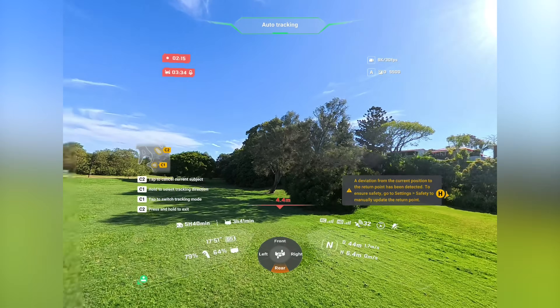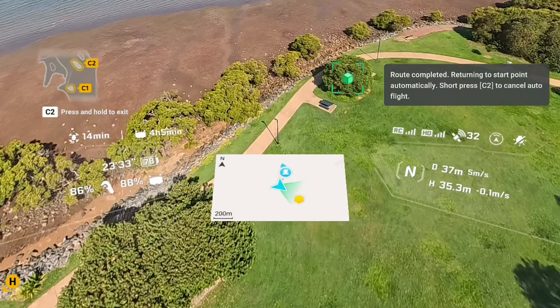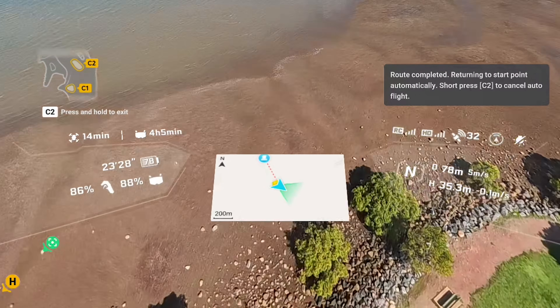One of the features they're talking about a lot is free motion control. Basically, as you're controlling the drone flying in one direction, you can look up, down, left, or right, and the drone continues on that flight path while giving you as the pilot the opportunity to see what's going on around you. There's a simple indicator showing the drone's path vs. the headset direction, and at any point you can let go of the trigger and the drone will just hover. Press the center point and it re-centers you back to the drone's perspective.